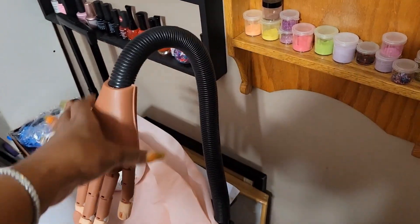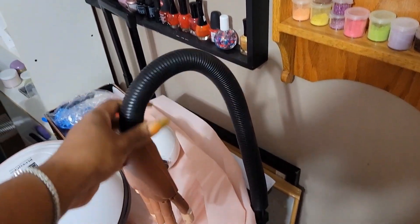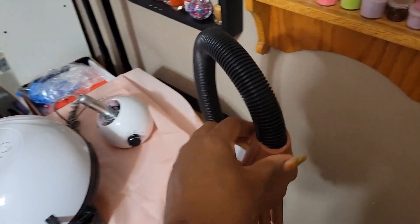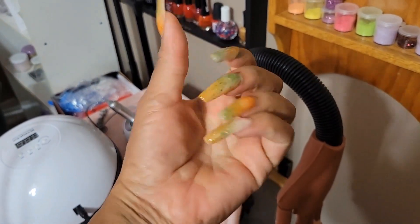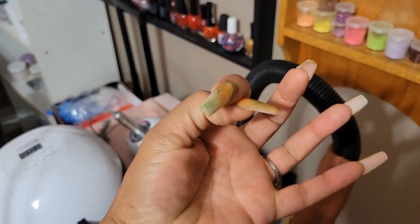This is the hand that I started off learning how to do nails with, and I no longer need it. It served its purpose. I do them good enough to do my own hand. So if you're interested in this video, I have this posted as well.